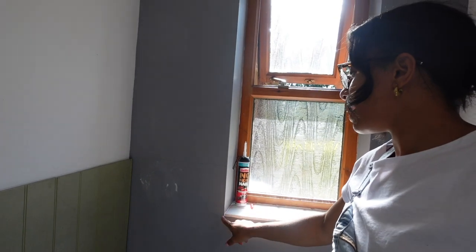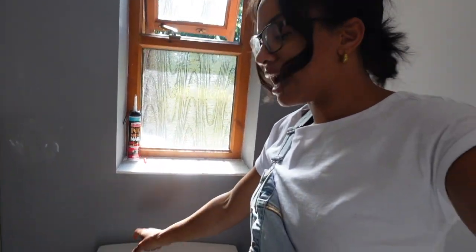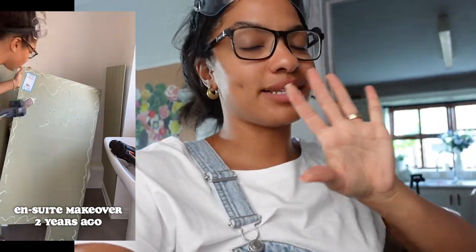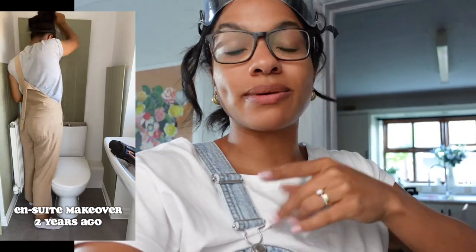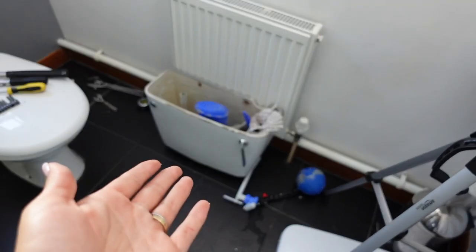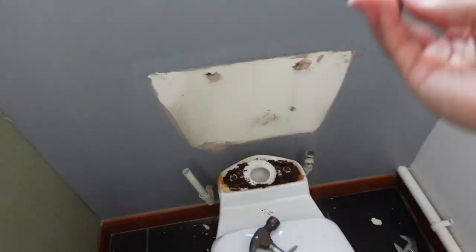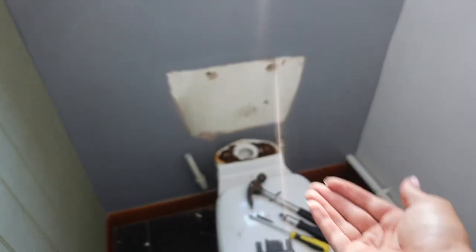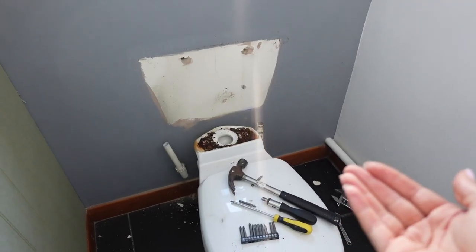I need to bring the panel around the window and down underneath the tiles, and I need to figure out what's happening with the toilet. I thought I'd just have to undo two screws holding the cistern to the wall, tilt it forward slightly, and put the panel behind — that's what I did with the last toilet. But it turns out I had to take the whole toilet seat off. The cistern screws looked like a historic fossil and I had to force it off the wall.